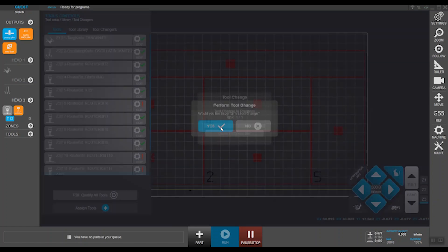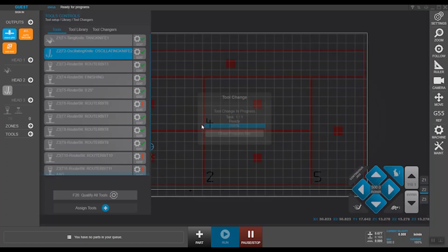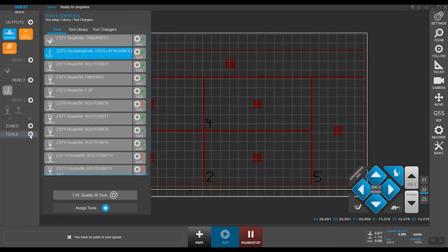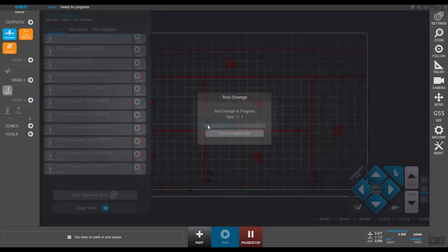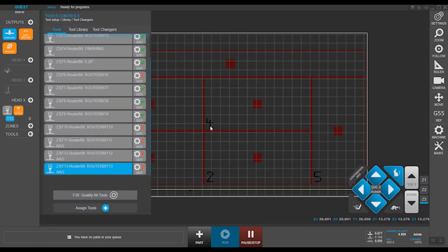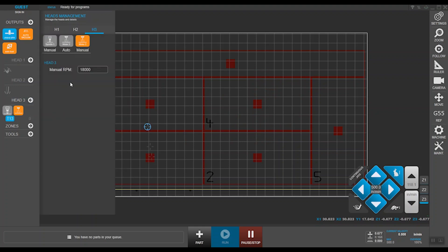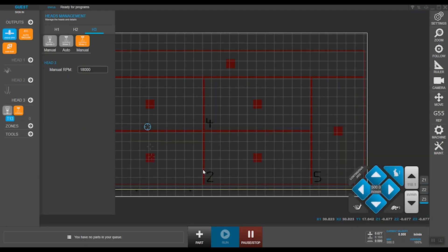Once active, you can manually turn it on. This can be used without programming a job in CAD to quickly cut straight lines. Moving on to position three, which is spindle. Going back into tools to activate a router tool — select tool number 13 and say yes. You have the ability to ramp up the spindle to a specified RPM; let's try 18,000 and activate the spindle. You can see its live feed right here, which can be beneficial during a job to check the RPM. Let's turn that off.